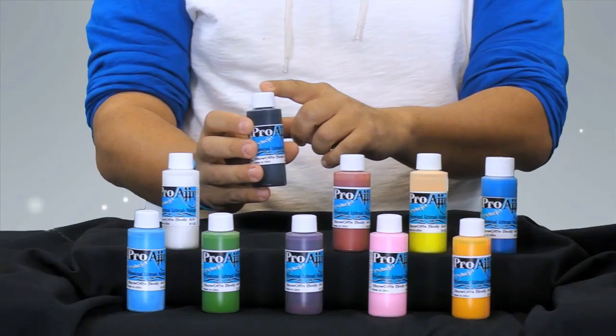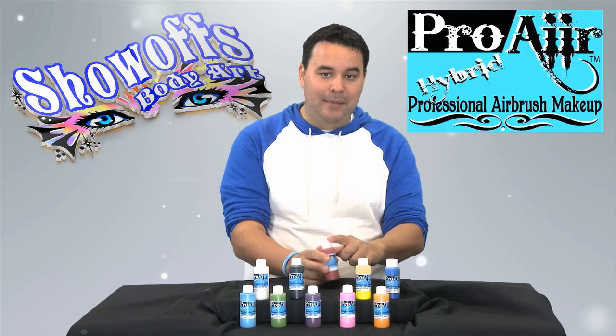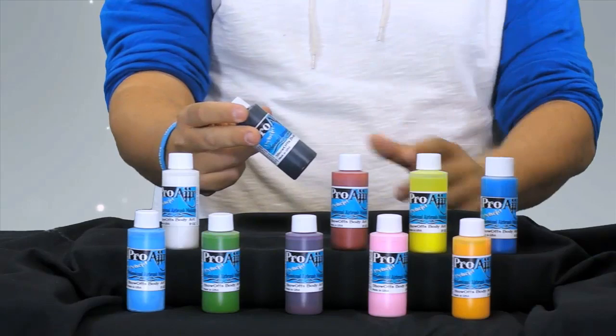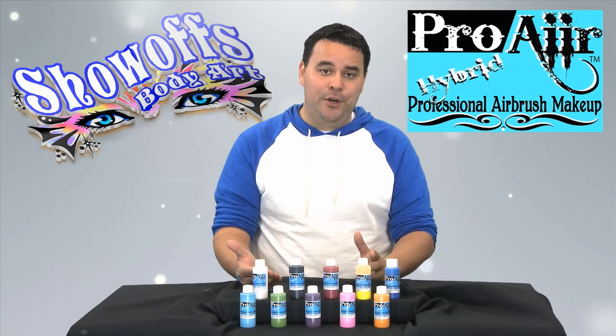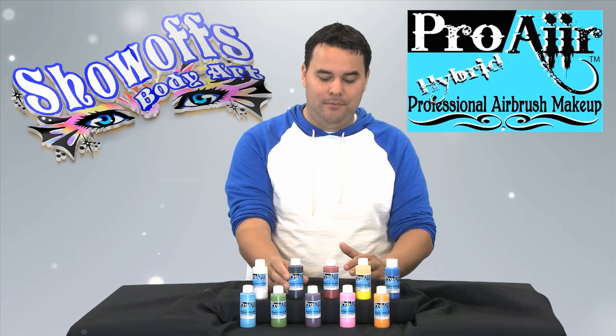What they do is put the hybrids in a bottle with a blue label and a white cap, and for the ink version they use a green label and a black cap. That way you'll always know, even if the lid is off, which paint you're working with. So that makes it very easy. Now I'm going to go over a few key points about this paint and then we're going to run it through some airbrush guns to see the vibrance and color of the Pro-Air Hybrid Professional Makeup.